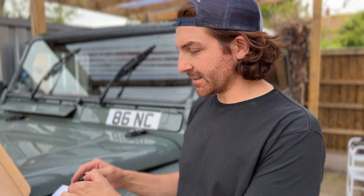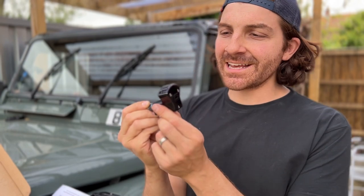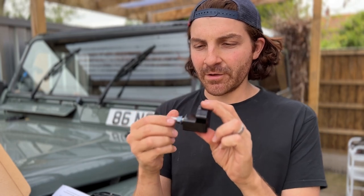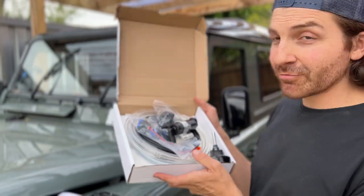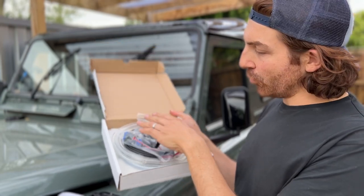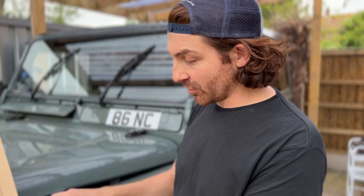I'm fitting a brand new part from Optimal — the washer jack kit — and this is the front washer piece. As you can see it's full billet aluminium, as all the Optimal gear is. It's honestly so well manufactured. I also have the rear washer as well. In the box you get everything including a brand new pump, all the wiring, circuitry, relays, new piping, and instructions too.